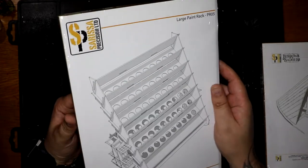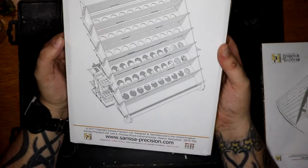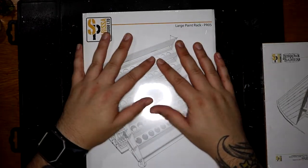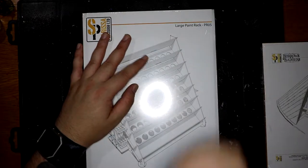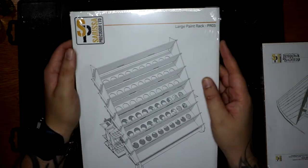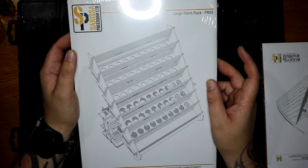A large paint rack. As I'm sure most of us in miniature painting and tabletop wargaming find, paint takes up a lot of space. I've got a lot of paint, not much room, and a big mess on my desk. I'm sure I will put some footage of what my desk looks like now.